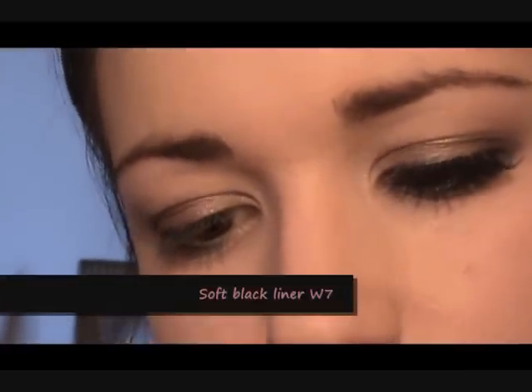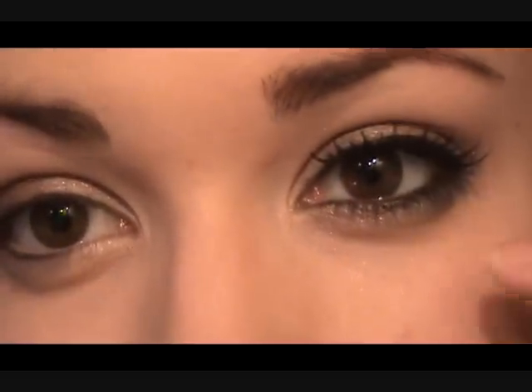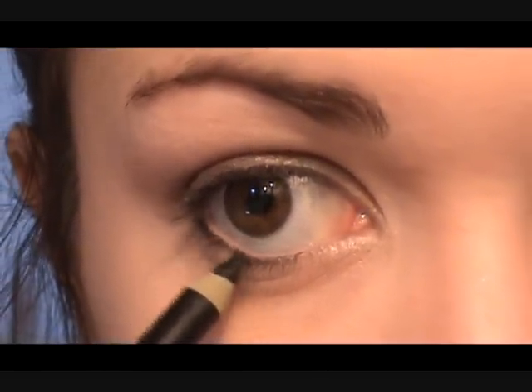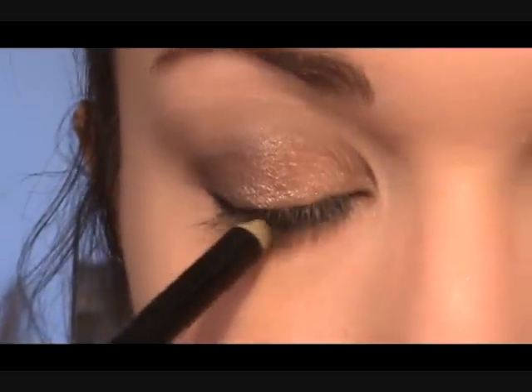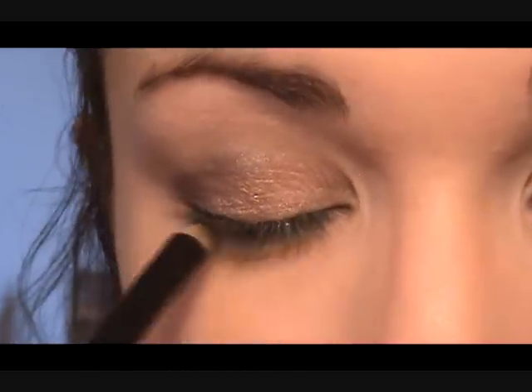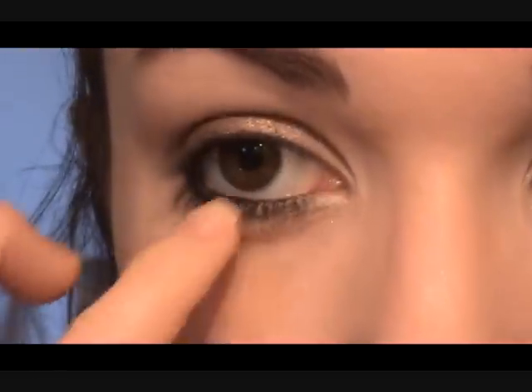Now we're going to move on to the liner. I'm using this soft black liner by W7 — it's a really cheap brand. Make sure you sharpen it quite well with a sharpener so it has a nice point and you can do detail right up by the lash line. We're going to line the underneath waterline just by the lash line, and also do the inner part. You also want to do the upper and lower waterline — tight lining. Place it in there, close your eyes, let it run across. So you're getting the upper and lower waterline right in there.